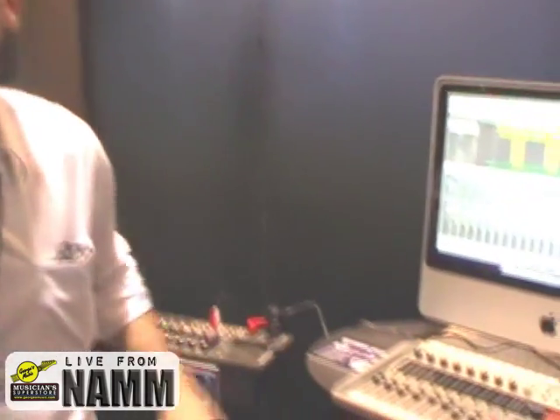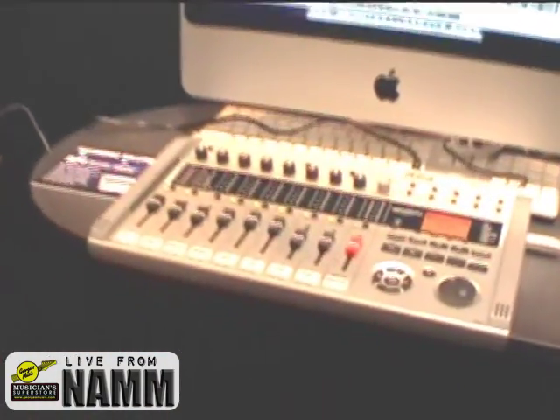Hi, Rob Barofka from Zoom here at Summer NAMM 2010, showing everybody that's a big fan of Georgia's Music all the hot products that you can get from Zoom. One of the newest, hottest products we're showing is the Zoom R24.